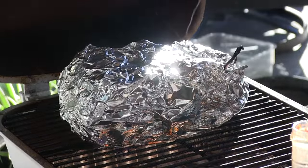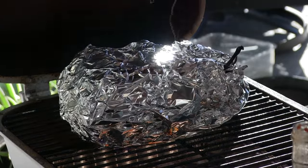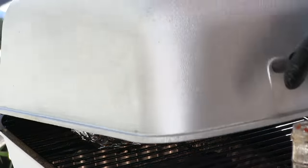Back on the cooker it goes. When I'm using the PK I'll shoot the thermometers for the grate as well as the meat through the upper damper. We are cooking again. I'm just going to continue monitoring the internal temperature and once it hits about 195 I'll be pulling it.